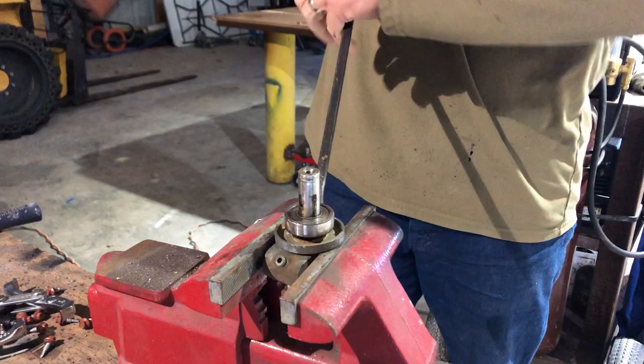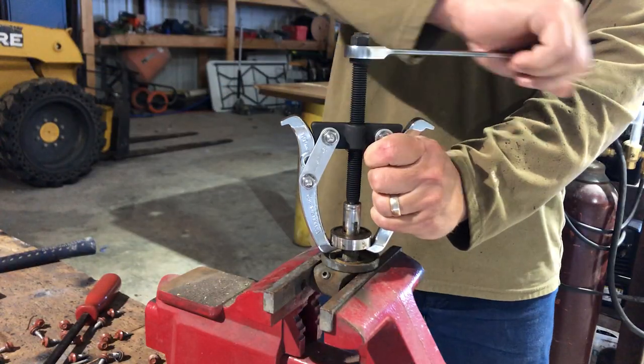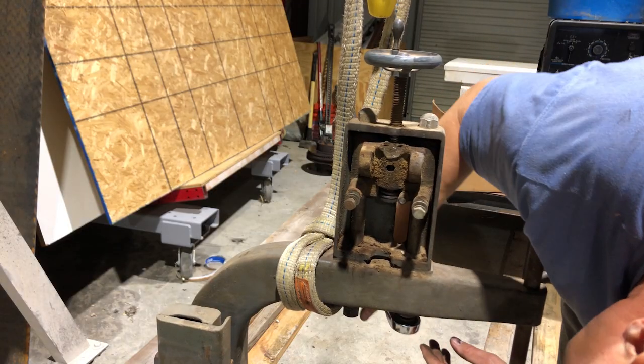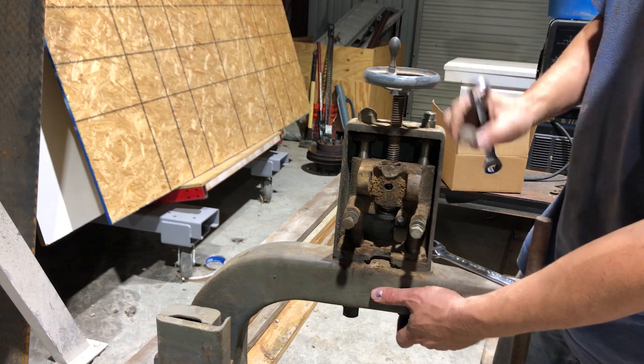This was a pretty fun project for one reason — I got to use a lot of tools that I normally don't use. There's a lot going on in this upper wheel mechanism, but it's definitely built pretty strong.